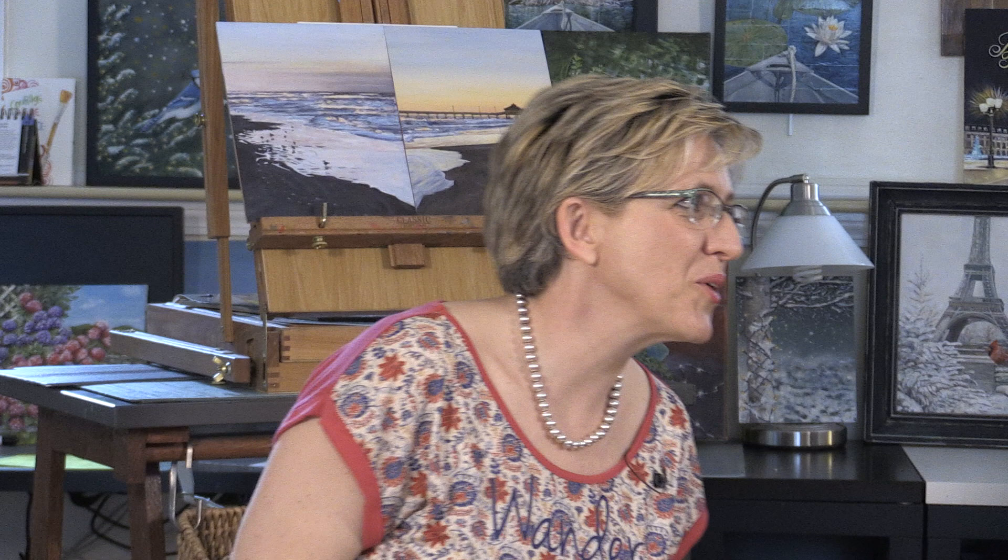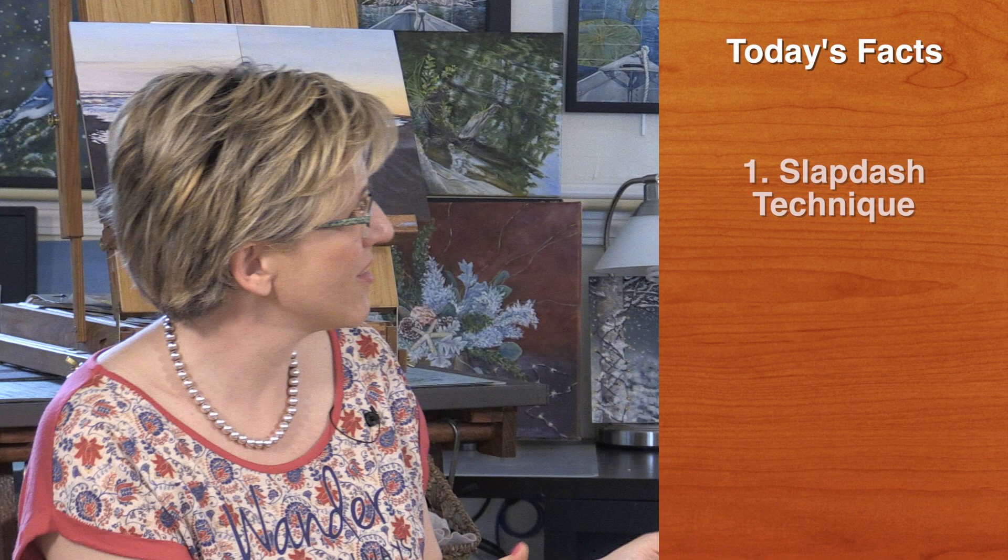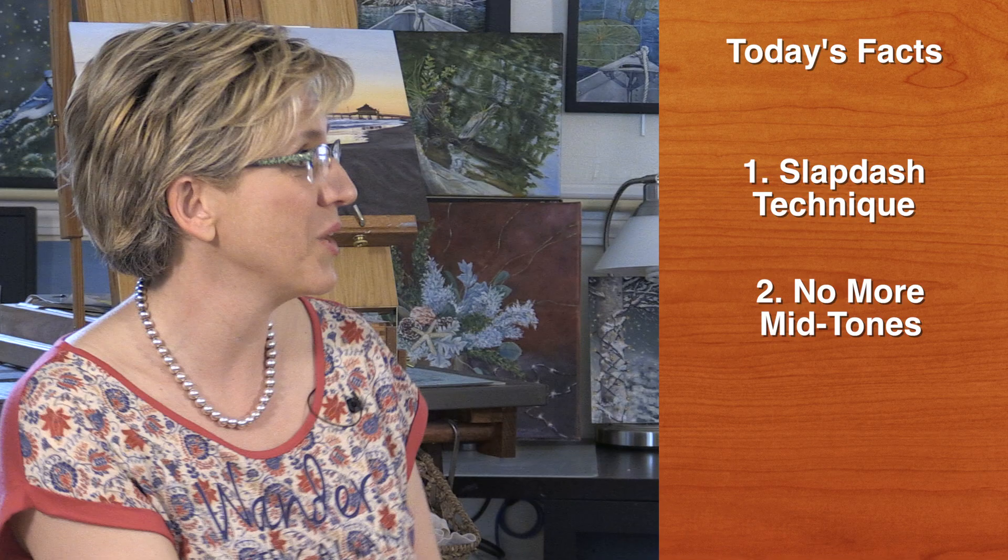So why are we talking about Manet's painting technique? Well, merci for asking this wonderful question, Domity. It's because he started a painting rebellion. So here are the three facts I'm going to talk to you about: fact number one is the slapdash technique, fact number two is normal mid-tones, and fact number three is black paint.